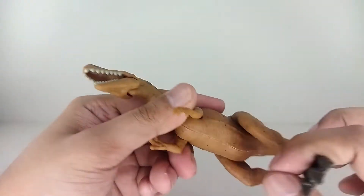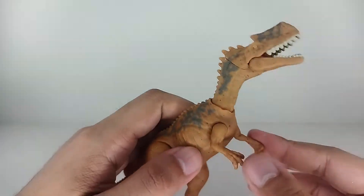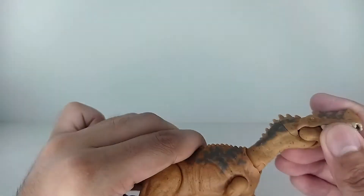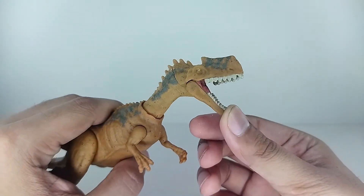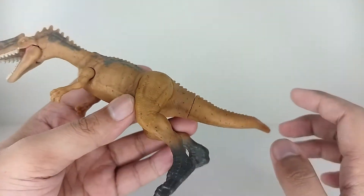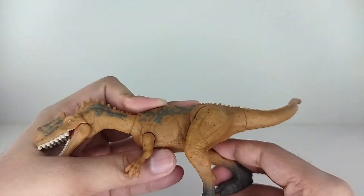The dinosaur that comes with her has basic articulation. You've got swivels at the body, the tiny little arms have a ball-hinge at the neck so you can move the dinosaur's head. There's also a hinge for the entire mouth, so it opens and closes. Looking really nice — I love the detail on that. Really cool, but just basic articulation overall for this dinosaur.